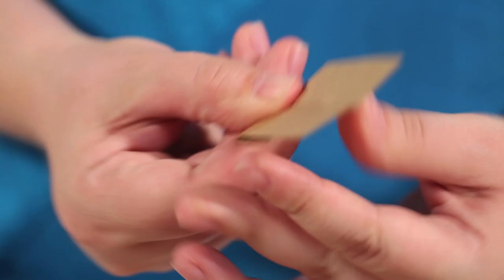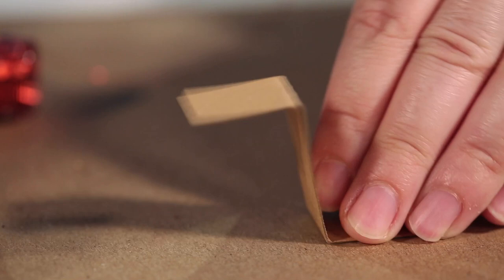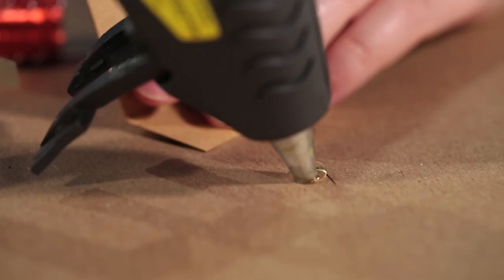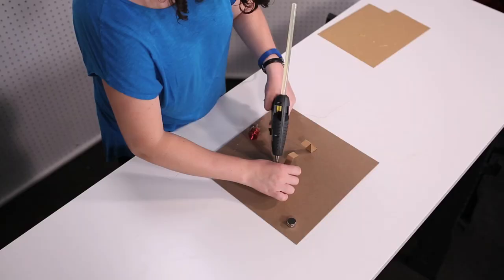You should have two strips of cardboard. Fold them into a Z shape — they should be facing each other. Glue your pieces of cardboard to your particle board. The magnets should stack on top of each other and sit directly between the two cardboard strips.